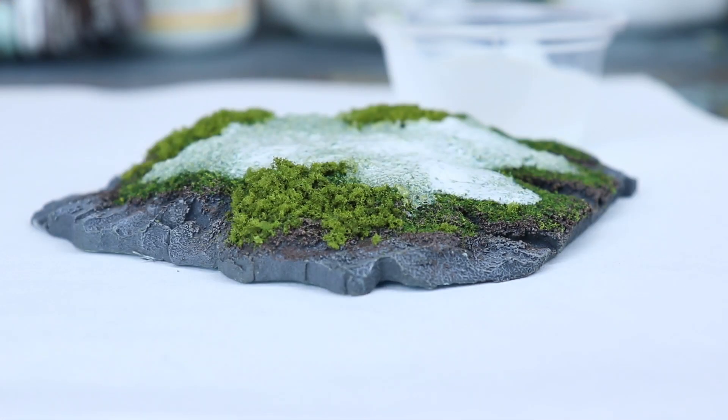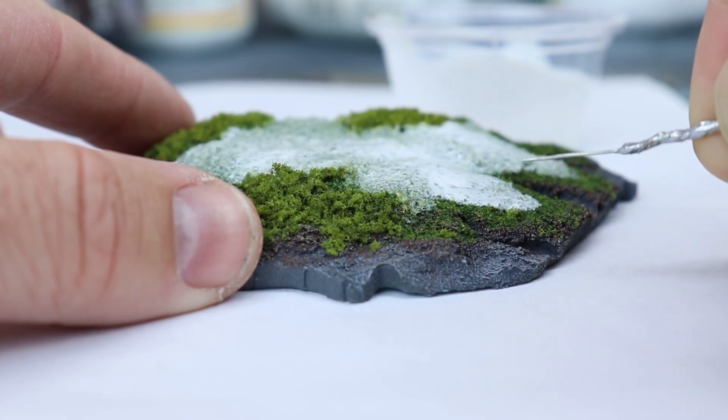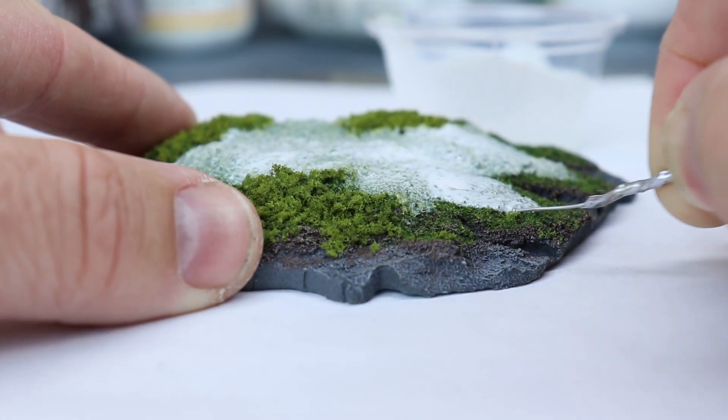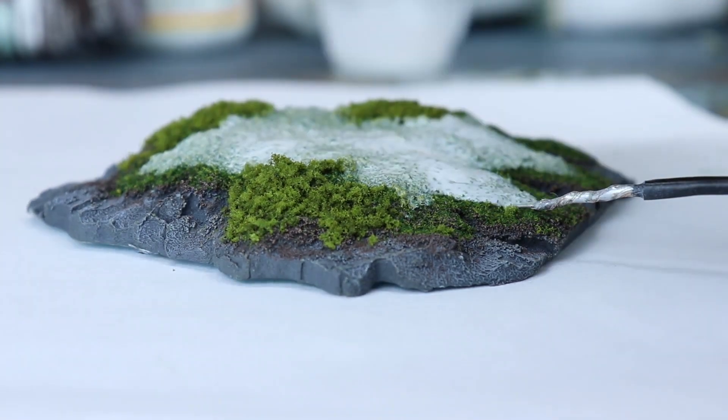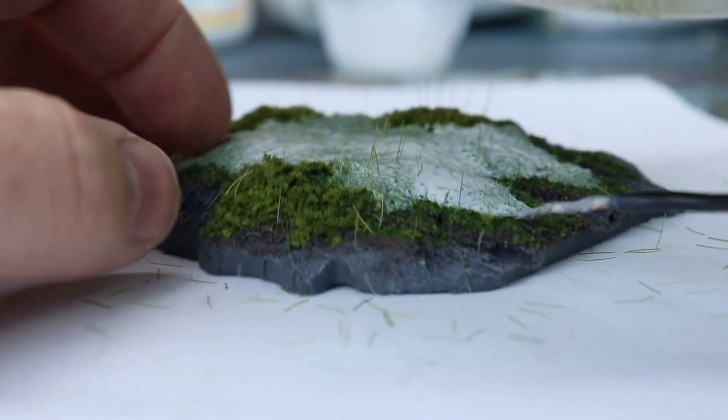I'm going to coat that in all the areas where I want my static grass to be applied. Be generous with this — it's watered down pretty heavily and it dries matte, so there aren't many negative effects from adding a little extra. With the device still switched off, we're going to plug the probe into the blue foam straight into the glue. The liquid glue acts as a conductor for this process.